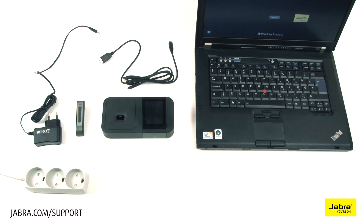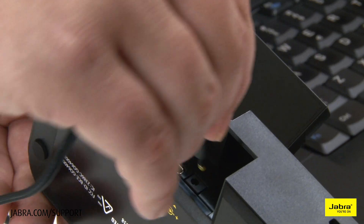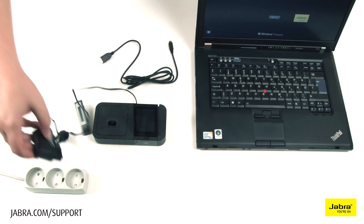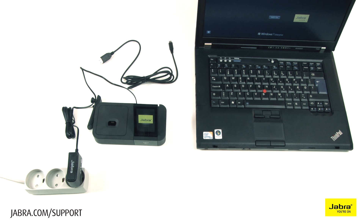Connect the provided power cable to the headset base, then to a working electrical outlet. You will hear a sound upon startup. Choose the desired language on the touchscreen base and continue through the setup by touching the arrow.